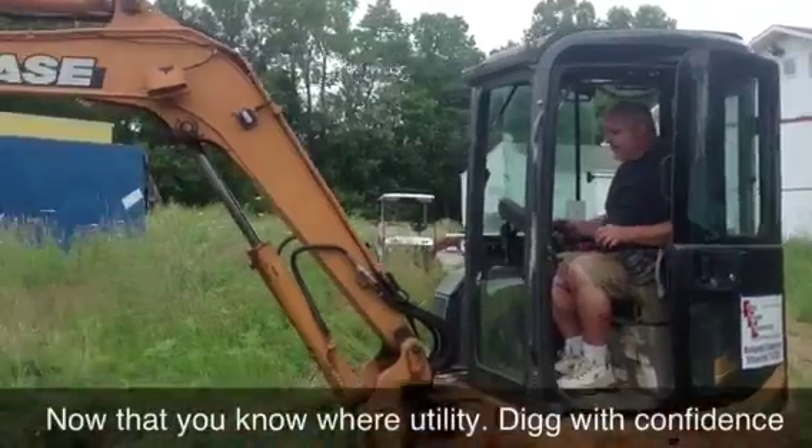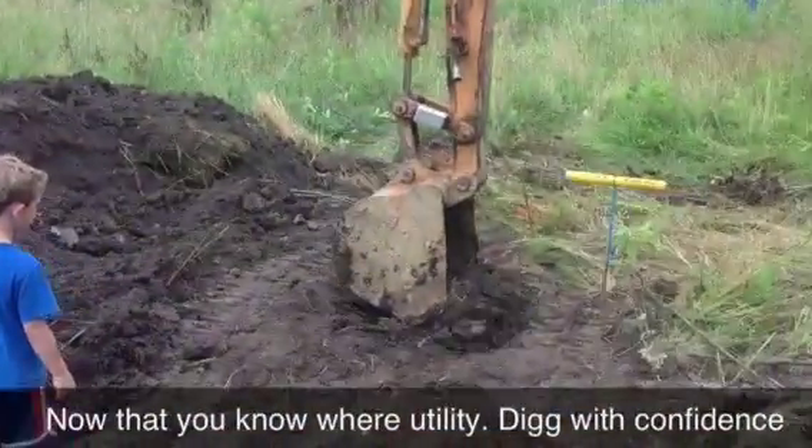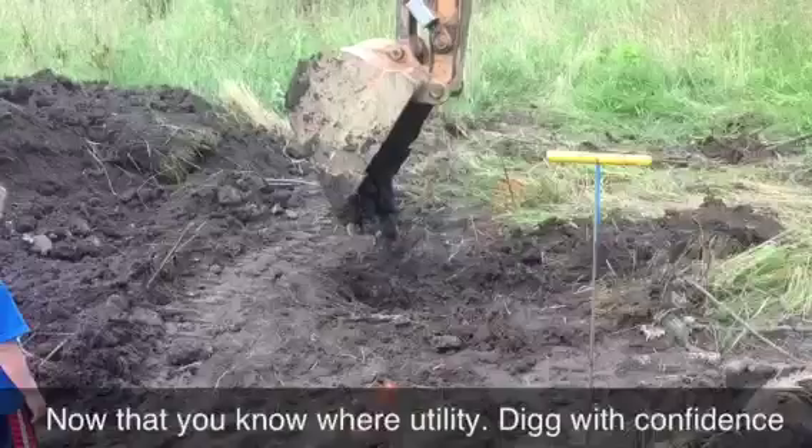Now I'm going to start digging. It's telling me how close I am to this pipe all the time.